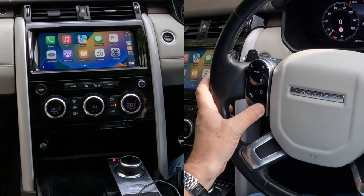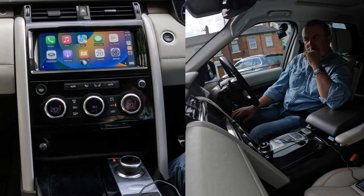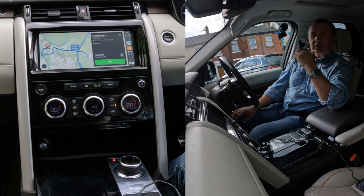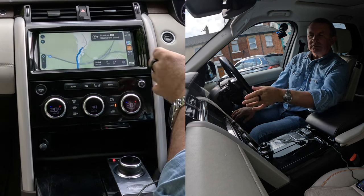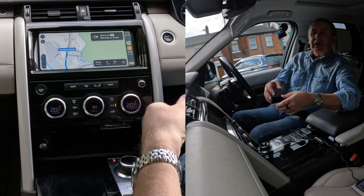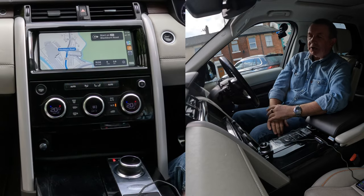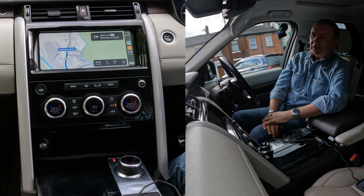If I press it for a bit longer than one second — navigate to McDonald's. One option I found is McDonald's. Would you like that one? Yes, please. Getting directions to McDonald's. Starting route to McDonald's. You can either click go with your finger and it'll start straight away, or just leave it and it will go automatically after a few seconds. Apple CarPlay sat-nav is absolutely brilliant.